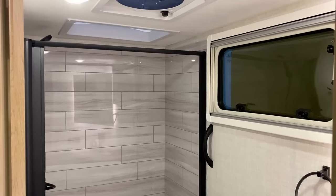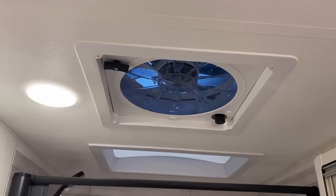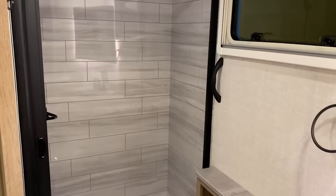In a little bit you're going to see these little amber evening lights — get it, amber lights for Ember RVs. There's one directly above my head right now. They're all kind of interconnected and can give you an awesome little nighttime navigation light system.